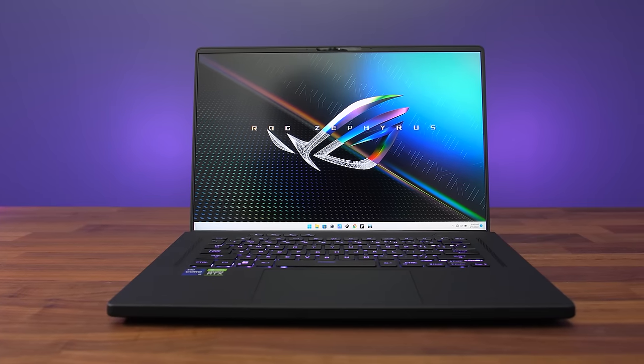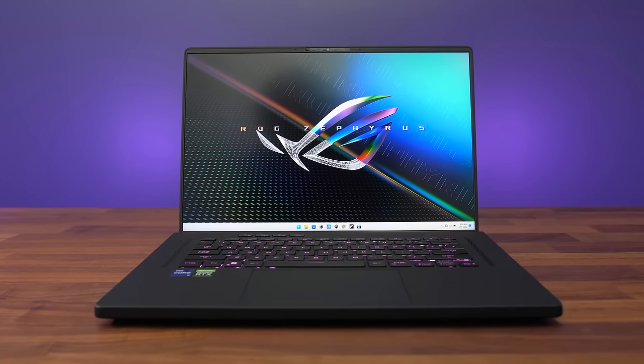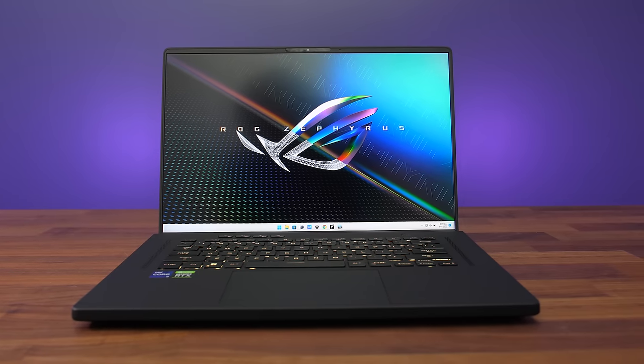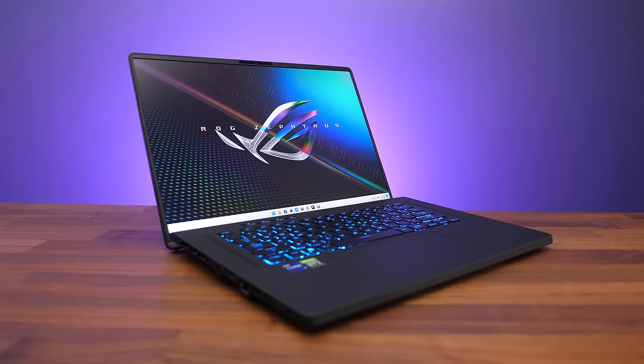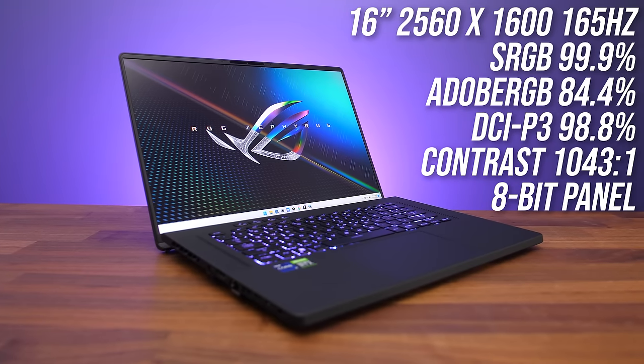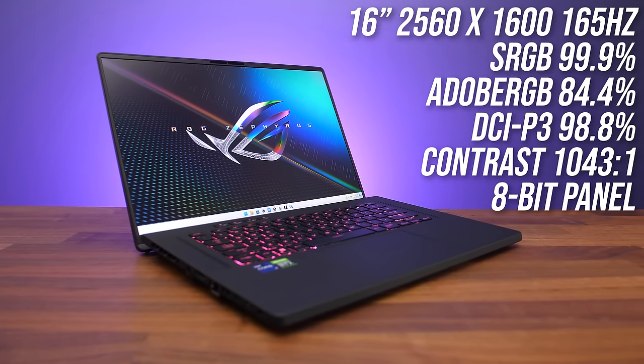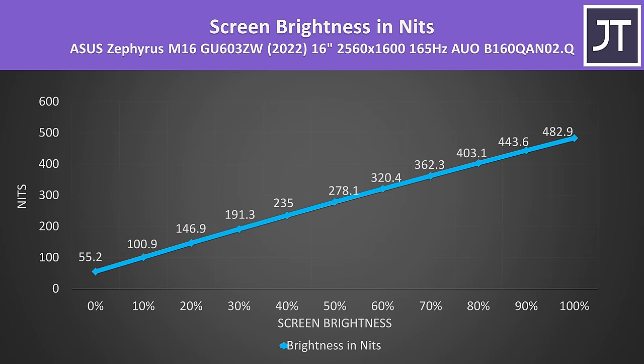The 16 inch screen looks great. It's 16 by 10 so taller compared to most others, which is why there's basically no bottom chin — it's just all viewable screen space with a 94% screen to body ratio. My panel has excellent color gamut, though contrast was a little lower compared to others I've tested. It gets fairly bright too. I measured up to 483 nits at full brightness. Generally I want to see at least 300 nits as a minimum, and the M16 was above this even at 60% brightness.